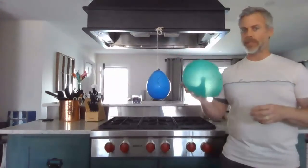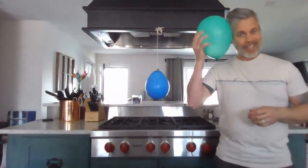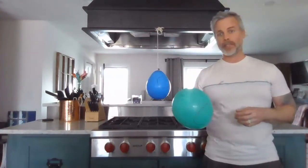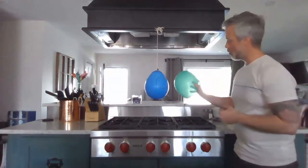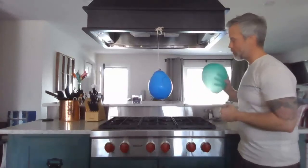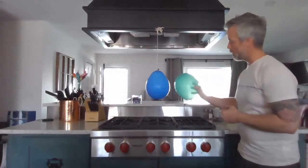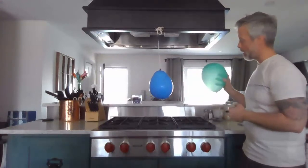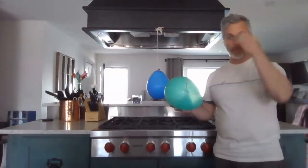Now what happens if I rub this balloon against my head? I'm sure we've all done this before — you take a balloon, rub it against your head, and then when you bring it up to a wall you can make it stick. Well, what happens when I bring it close to the hanging balloon? If I bring it close, it causes a bit of a reaction. If you look really carefully, you can see it's starting to swing closer and closer.